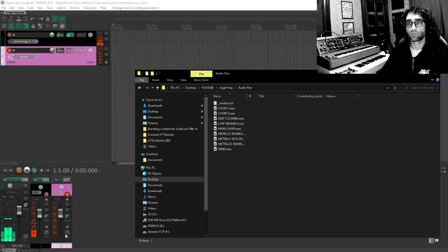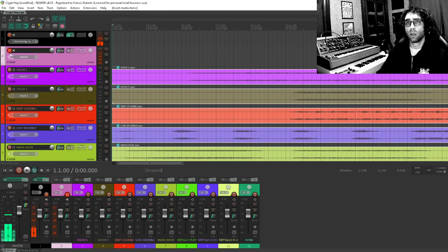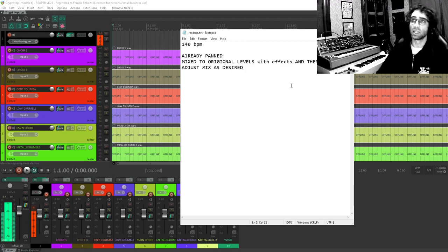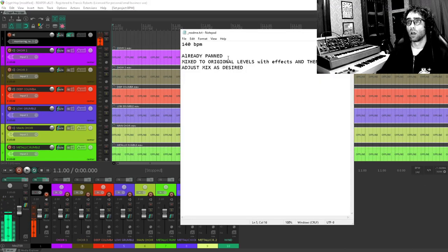I'm going to do this as a collab, so I'm not actually making the whole track by myself. I got some stems from an artist called Mugdrood, and I actually haven't listened to them yet, so you'll get my reaction. Let's bring them into Reaper. They're organized pretty well. There's a readme which tells me everything I need to know — in this case, 140 BPM — so let's set that already.